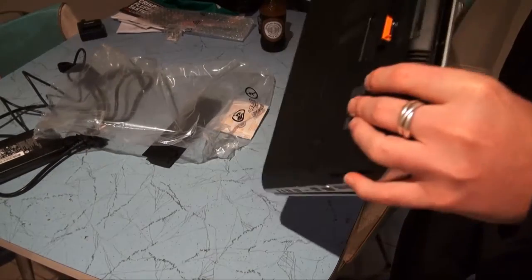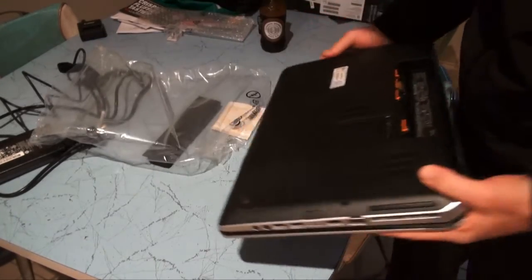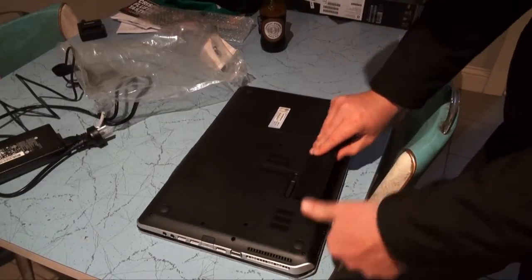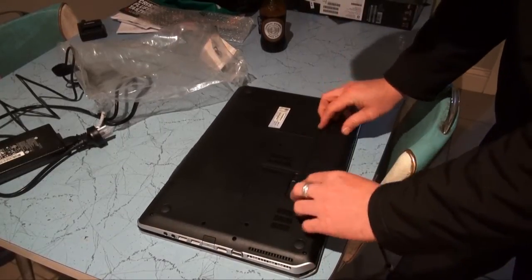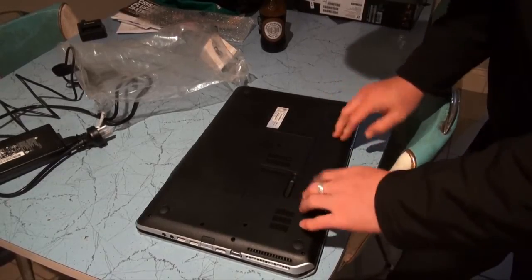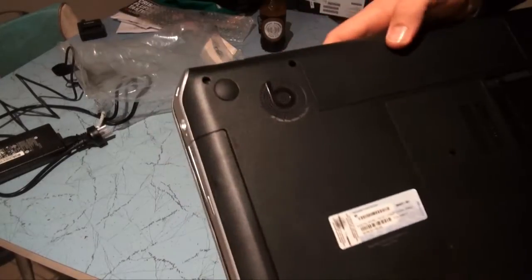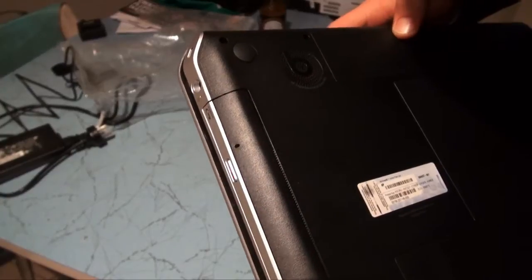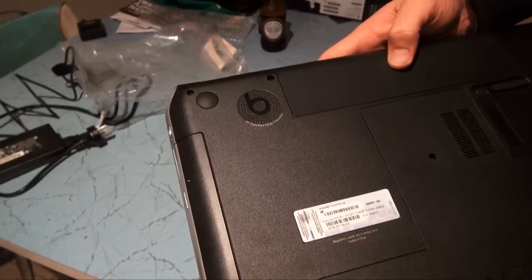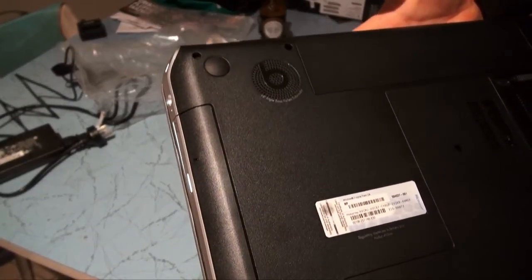We'll chuck the battery in the back — nice plastic runners for it. Battery looks pretty deep; just slide it in from the back. There we go, looks like it's in. On the back we've also got the Beats by Dre branding and it says HP Triple Bass Reflex Subwoofer, so it's got a subwoofer speaker in the back of the laptop.